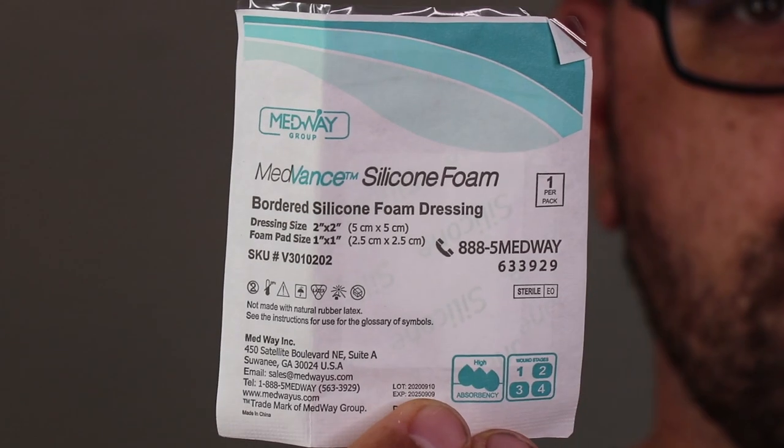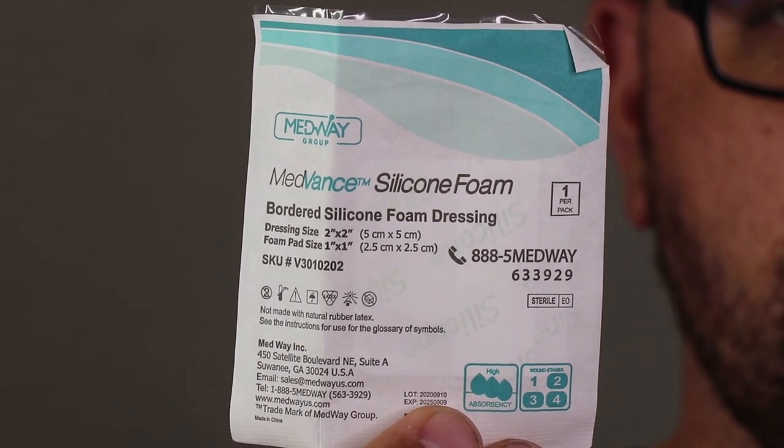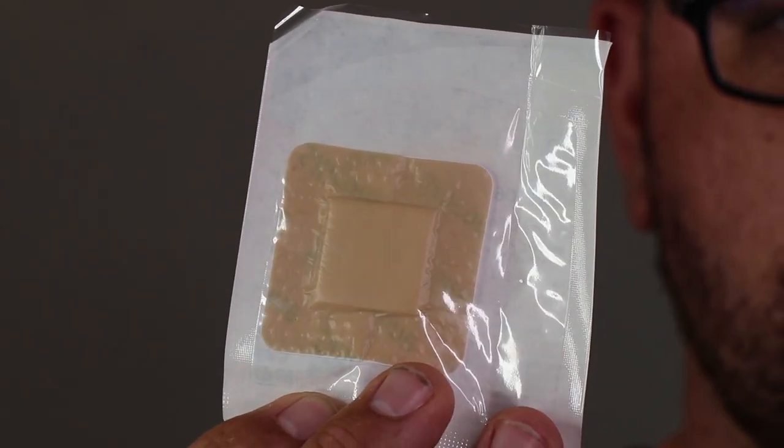Next, I have a MedVance 2x2 bordered silicone foam dressing, which is a multi-layer highly absorbent dressing with soft silicone adhesive as the wound contact layer. These come in various sizes, but the multi-layer structure absorbs a lot of blood.